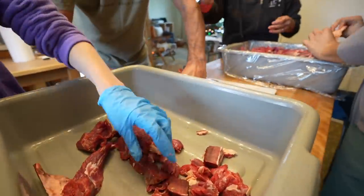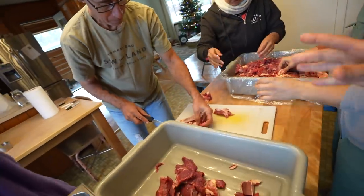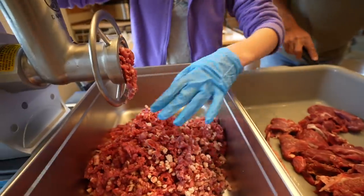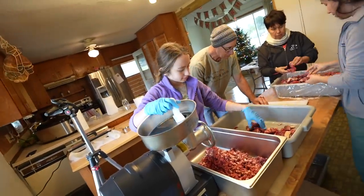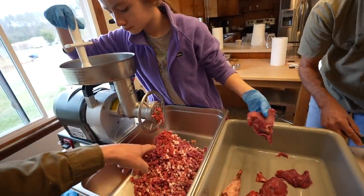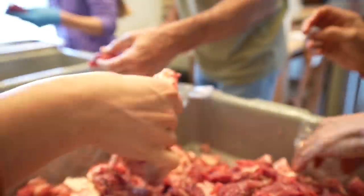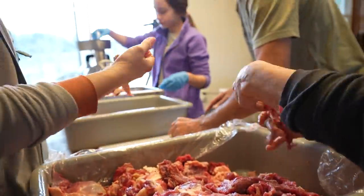We're just cleaning the meat a little more, taking off some of that silver skin, making sure there are no bones or anything, then throwing it in. Penelope's helping push the meat into the grinder — good job Penelope! I think this is going pretty fast. Oh, this is fun.